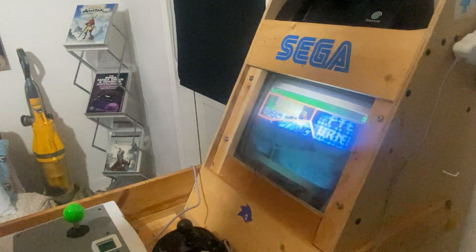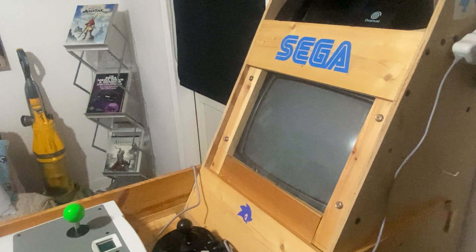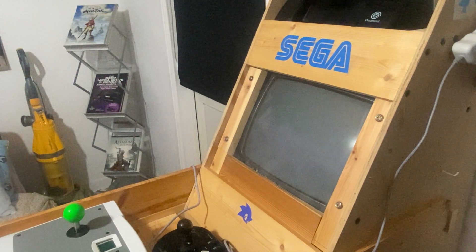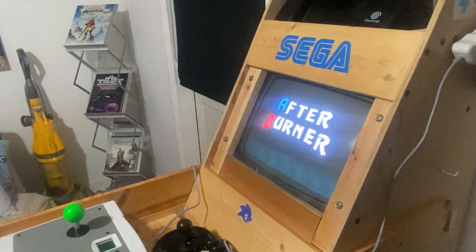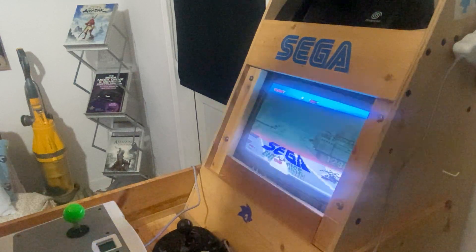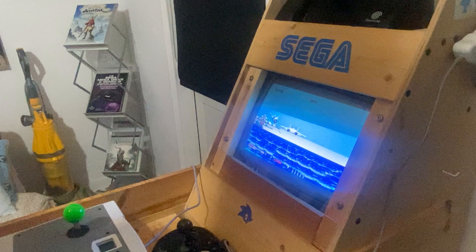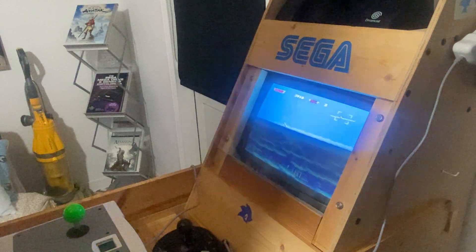That's everyone — last one, After Burner. I've been asked if this was 60Hz — I don't think it is. Once it loads... no, it's not. The flickering is bad on this one, but you'll get the gist of it. Let's have a quick look. Oh yeah, I think it's the arcade version.